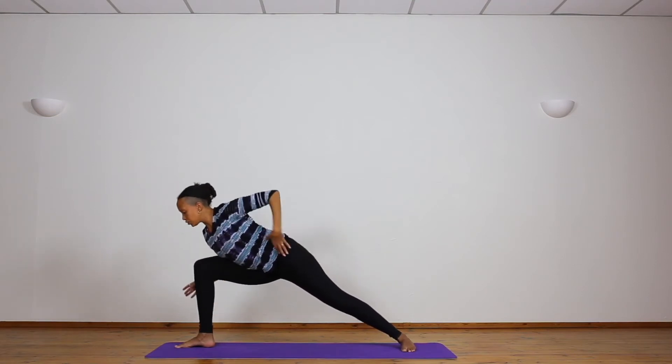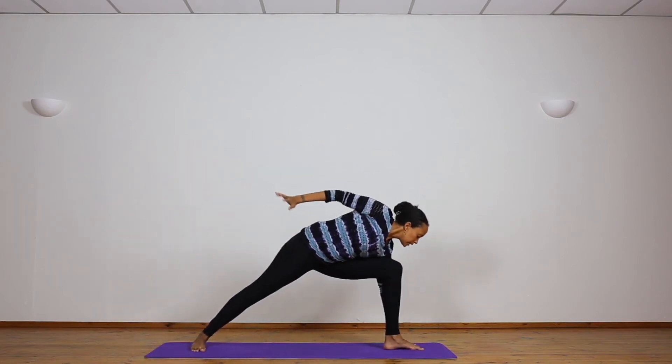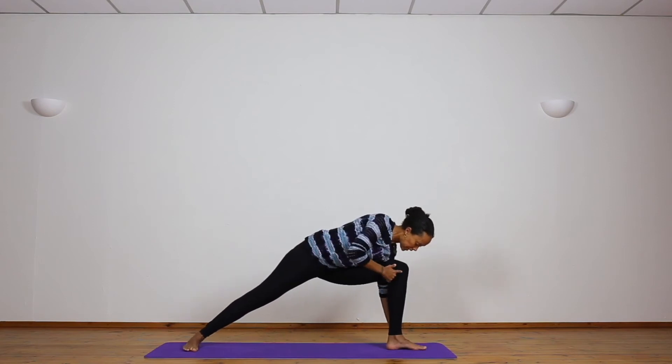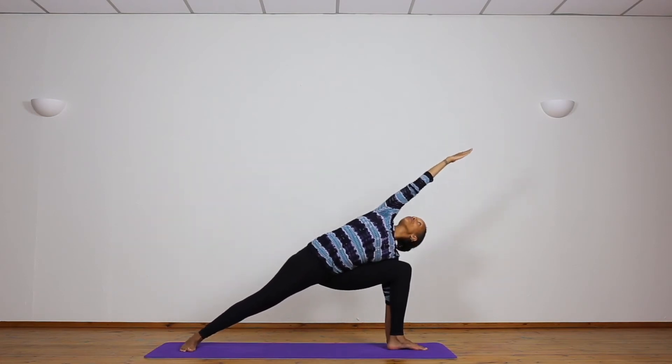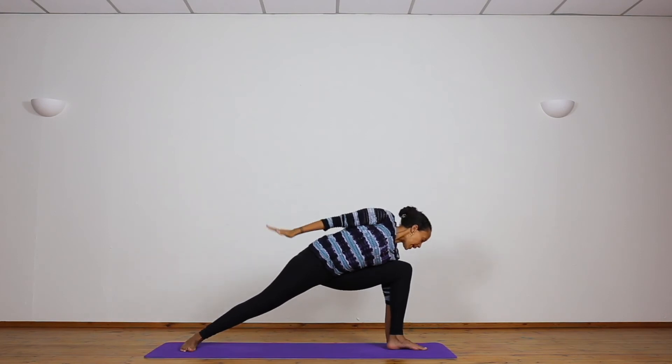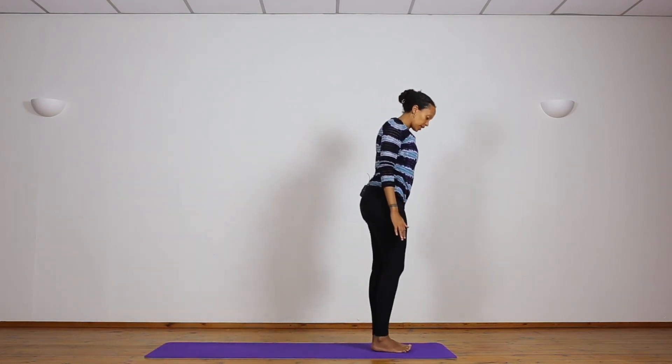Release the hand down by the side. Inhale using the strength, coming up. Straighten the right foot, turn the left foot out — same thing on the left side. Bend deeply, 90 degrees with the knee and ankle. Hand on a block, fingertips on the floor, or palm touching the floor. Take the right arm over and look to the right hand — one... two... three... four... five. Release the hand down. Inhale, coming up. Straighten the left foot, and exhale back to Samastitihi, feet together.